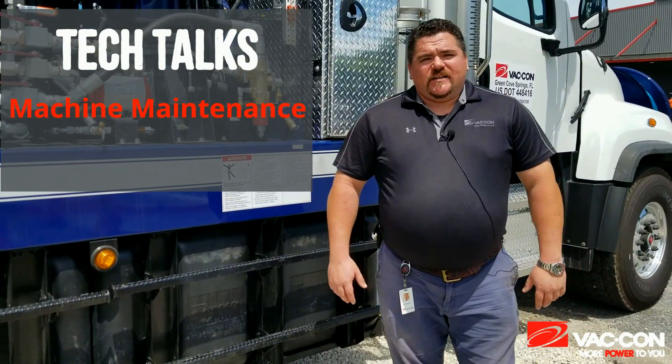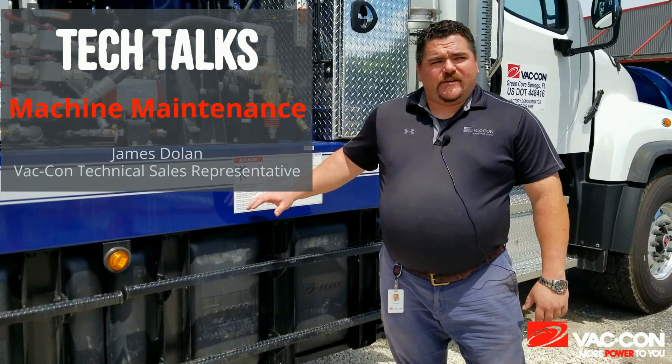Hey guys, James Dolan here with Vac-Con Sales. Today we're going to talk a little bit about doing maintenance on your Titan combination unit.